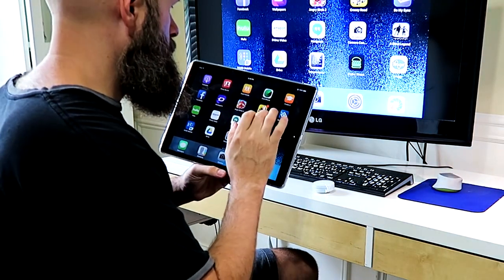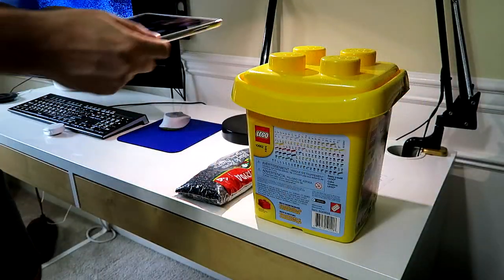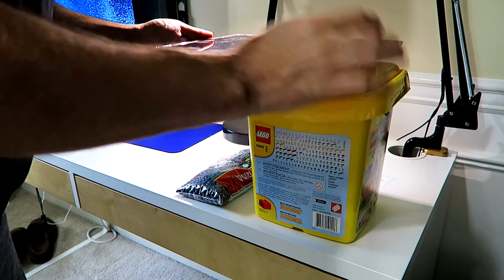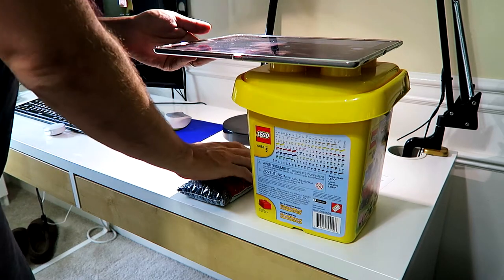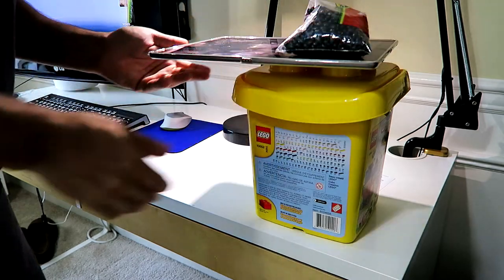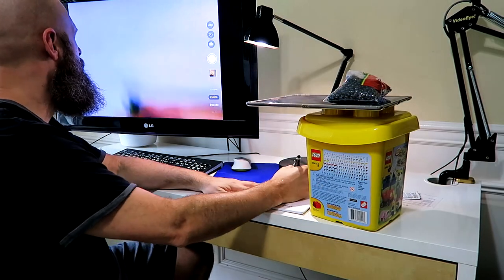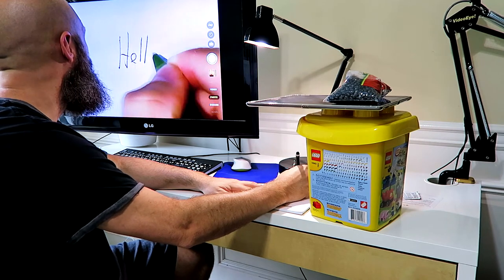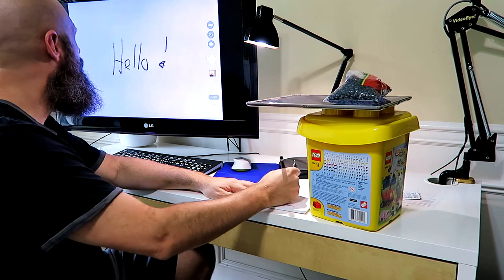To create the CCTV, I just needed something tall, so I used my daughter's Lego container — it was about the right height I wanted. In order to keep my iPad from falling off since it had to hang over the side, I just needed something heavy, so I grabbed a bag of dried beans from my pantry. I tested out using the camera with pinch to zoom, and it worked really well actually.